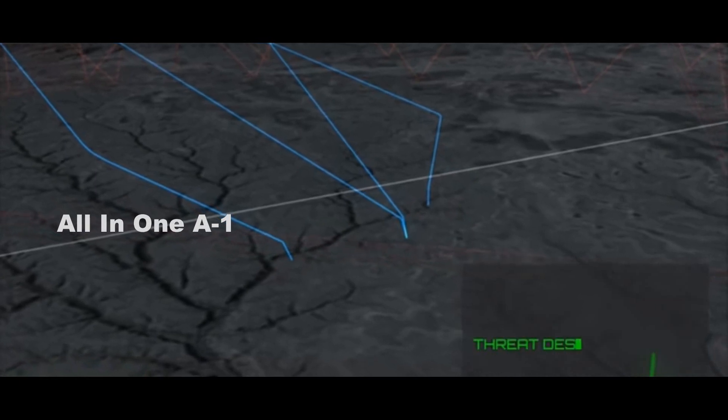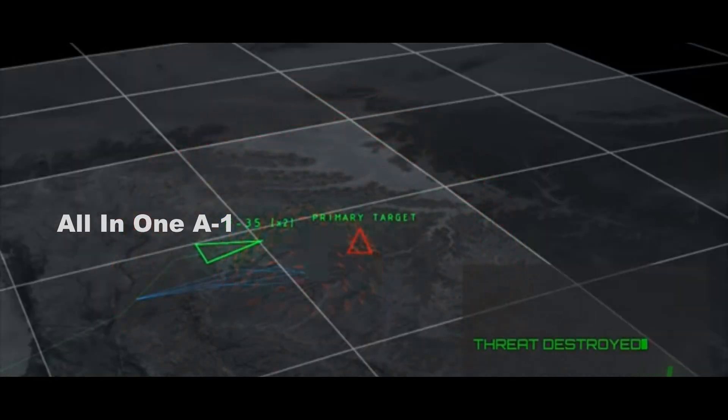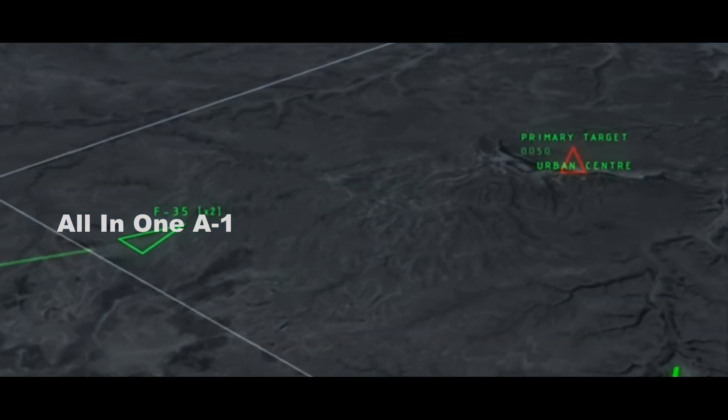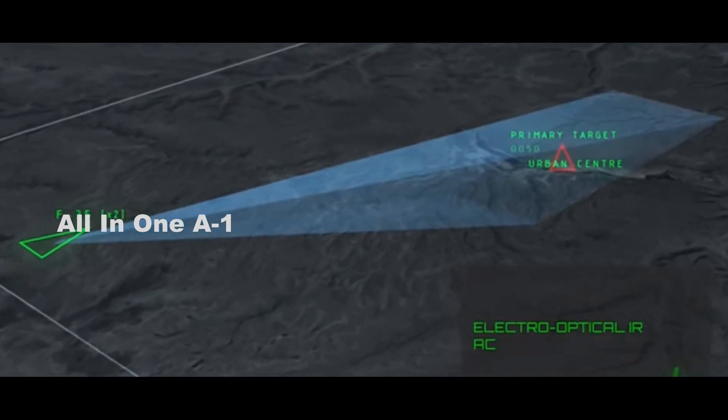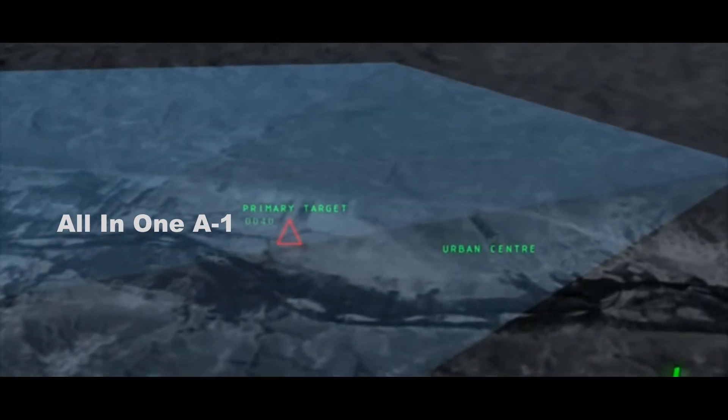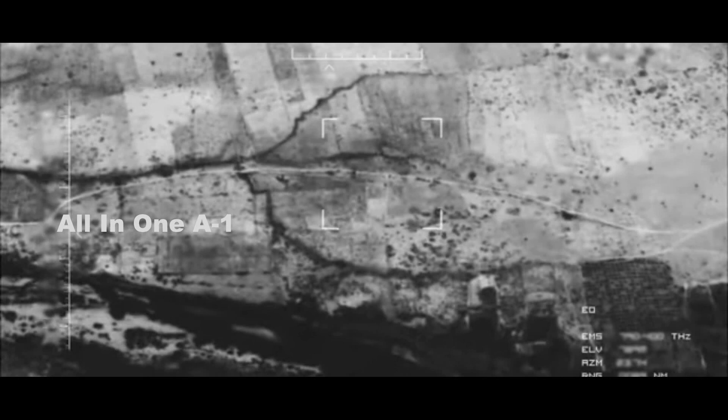By pairing Spear 3s with Spear EUs in a fully networked fashion, the mini-cruise missiles can work as a swarm to shatter critical parts of the enemy's air defense network. For instance, Spear EU could spoof or jam an enemy threat emitter while Spear 3s search for and destroy not just the emitter, but all the components of the SAM site arranged nearby.